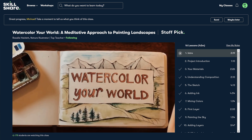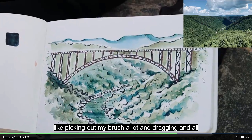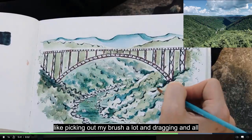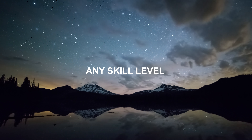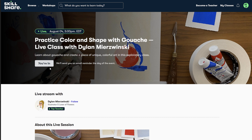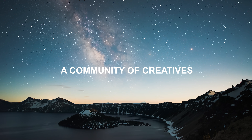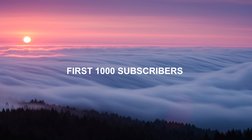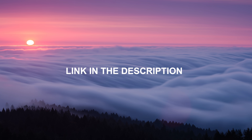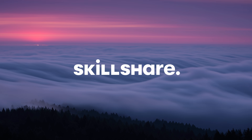I found this awesome class called 'Watercolor Your World' by Rosalie Hazlett. All the classes were super well-taught and really engaging. Whether you're just getting started or a pro, you can find classes at any skill level. When you join, you can try one of Skillshare's live classes and experience real-time inspiration. With Skillshare, you can connect with others and enter a community filled with encouraging and inspirational creatives. The first 1,000 subscribers to click the link in the description will get a one-month free trial of Skillshare so you can start exploring your creativity today.